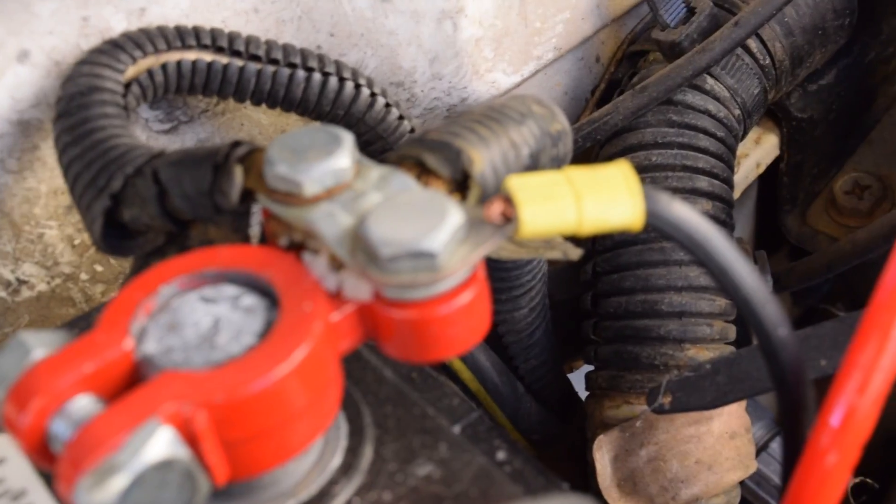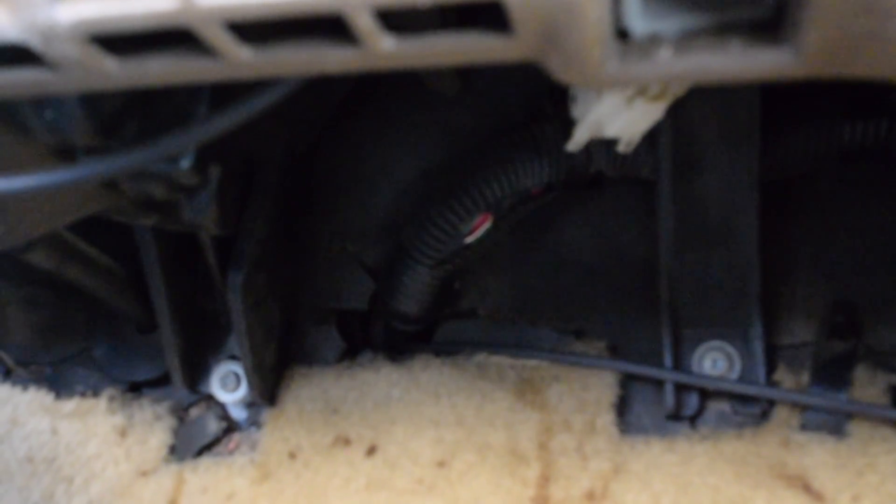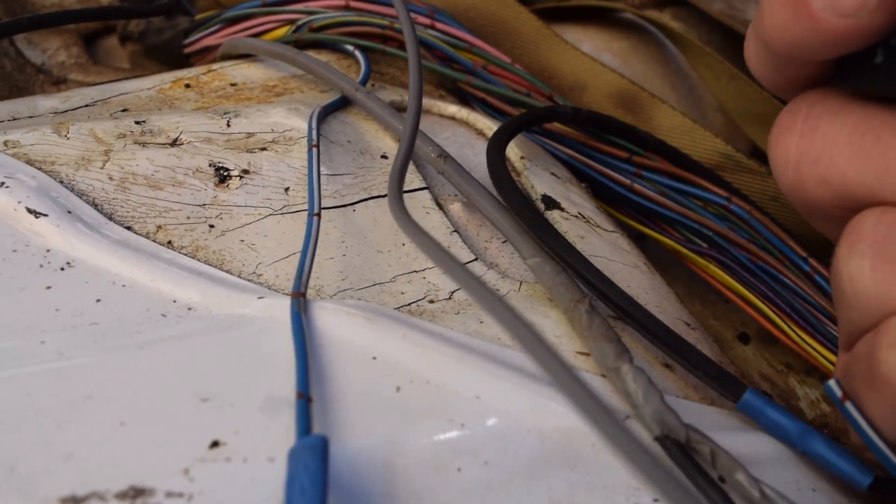Up here on our battery, we've got this little new cable attached, and it's run down through the firewall down there, and it comes inside under here — right where that loom is — it comes through, and I took it around under this body panel right here, through the side, where there's other wiring that already goes there. It comes out over to here, and I just ran it along with this other harness. That is our battery positive, and it goes into terminal 30 on our relay.